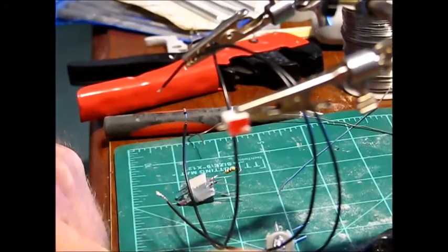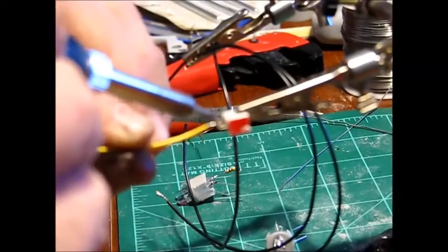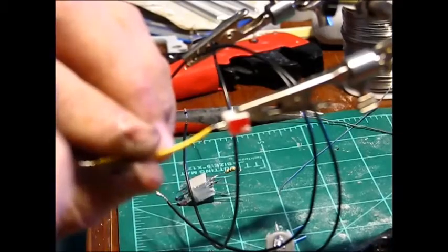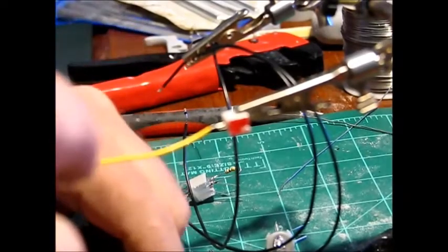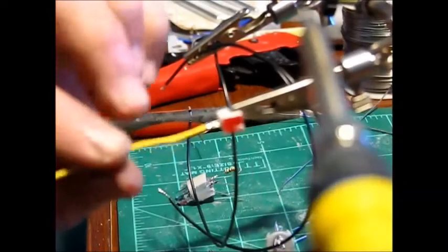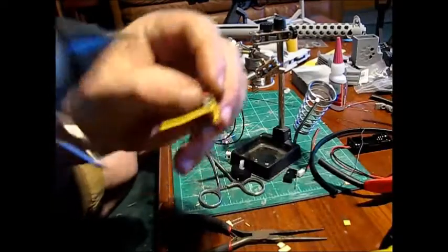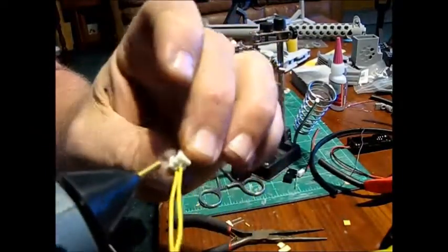Take one of the shorter two-inch wires and put that on the negative terminal — get it a little hot and then, boom, that's all it takes when you tin the wires. Now take one of the three-inch wires and go ahead and put that on the positive side. Do that again on the other one. Then hot glue these to make sure they stay separated.